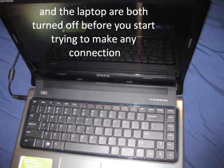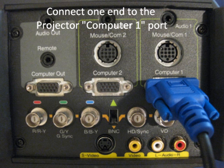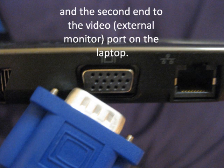before you start trying to make any connection. With the VGA cable, it doesn't matter which end you connect to either device. Connect one end to the projector's computer input port and the second end to the video external monitor port on the laptop.